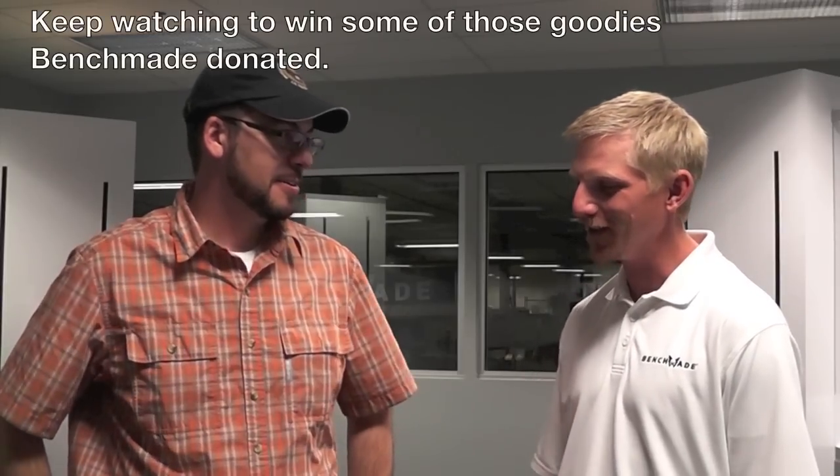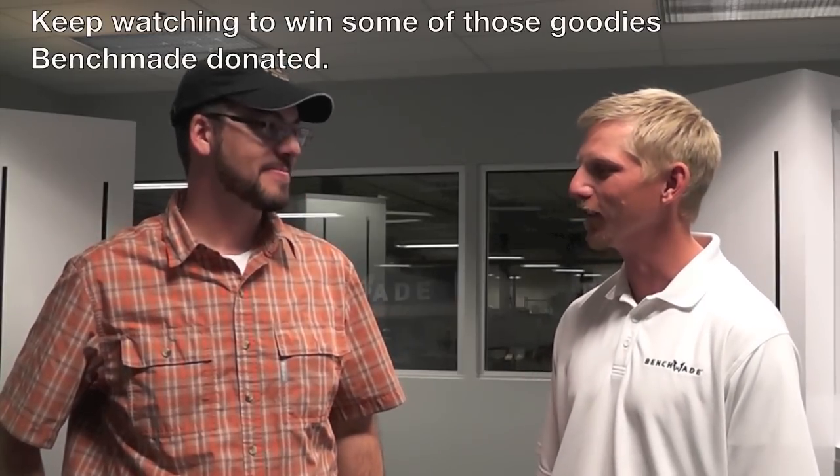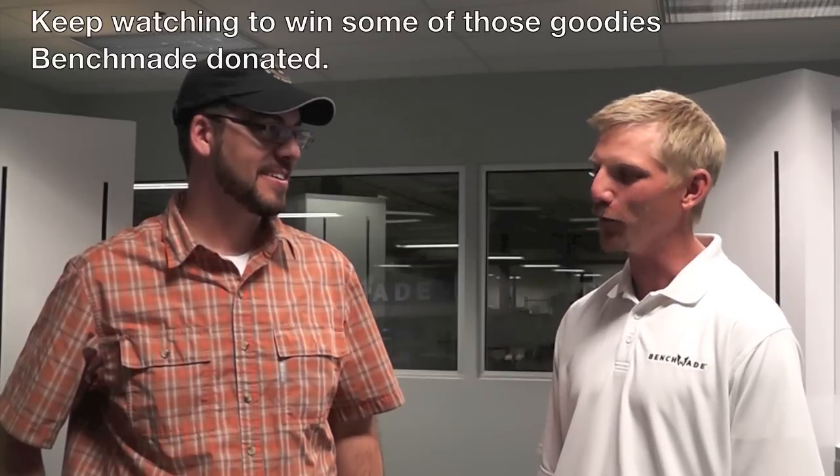Thanks so much Matt for hosting me. You're welcome, Scott. You mentioned something about some Benchmade goodies — absolutely, I'll go back to my desk and see what I've got and get you hooked up so you can offer your viewers something cool. Alright, well thanks so much for having me. We'll see you guys soon.